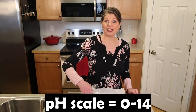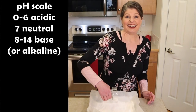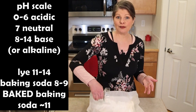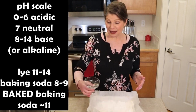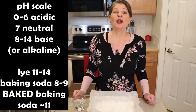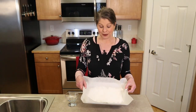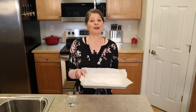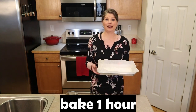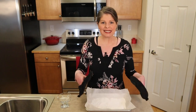On the pH scale of 0 to 15, the pH of baking soda is between 8 and 9. The lower the pH the more acidic. Lye is on the high end between 11 and 14. Baking the baking soda increases its pH to near 11, which is closer to the lye pH. Once you have your baking soda on the paper, place this in the oven and bake for one hour. Once your baked baking soda comes out of the oven, just set it aside and let it cool.